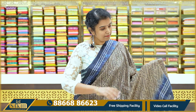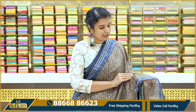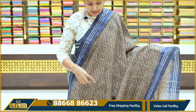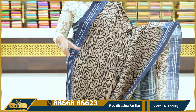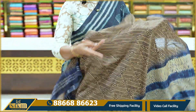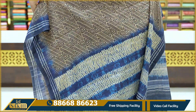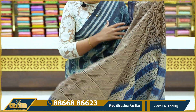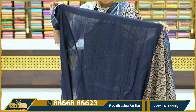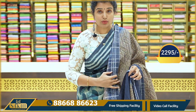The next shade is a beige and blue color combination. You have a beige color shade and you have a wine color. There are two sides — you have a print on one side and just lines on the other. You have a contrast blouse. Price: 2,295.